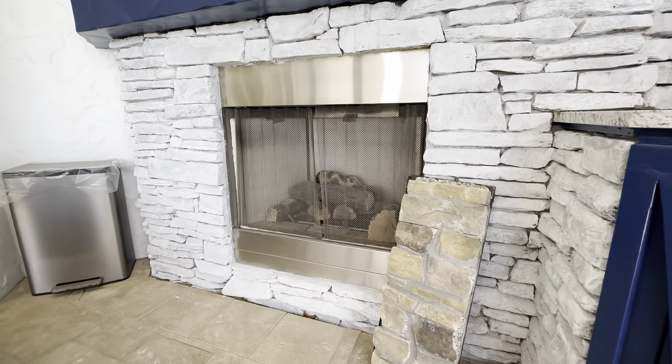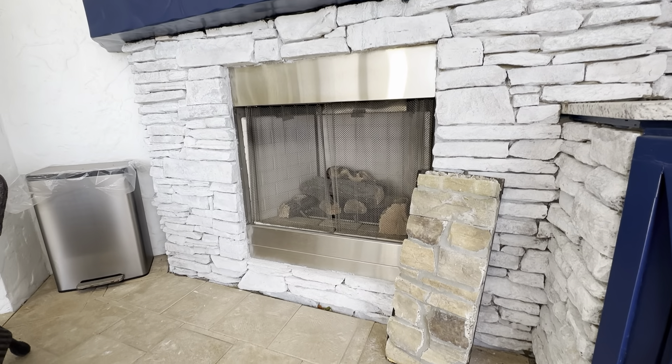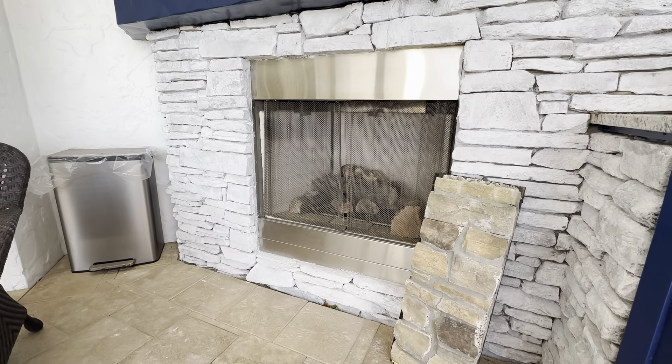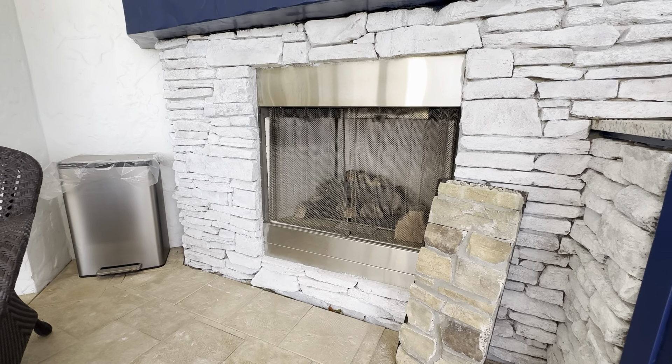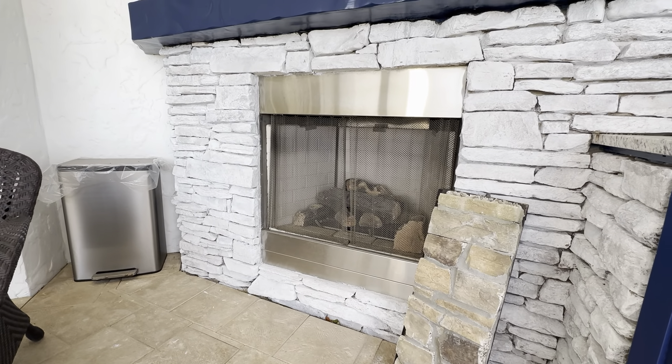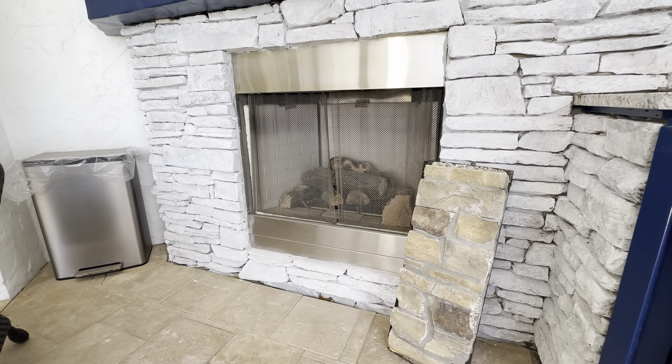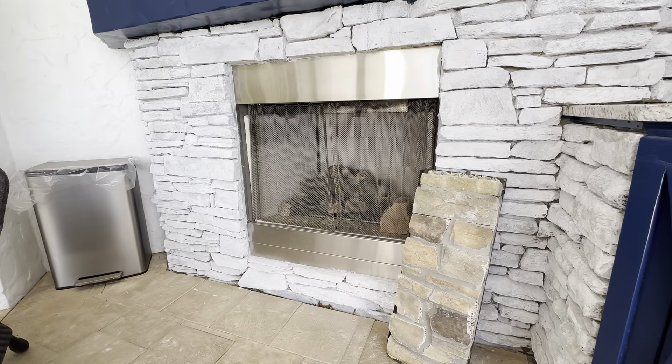So definitely want to pick this up if you're looking to whitewash your bricks. This way they take all the thinking out of it — they mix the solution exactly how you need it. If you want it a little less white, you just wipe it off with the cloth they provide you. We just painted this on here and it's the exact look we were going for. Definitely want to pick this up — it's the Gianni whitewash. Highly recommend it.